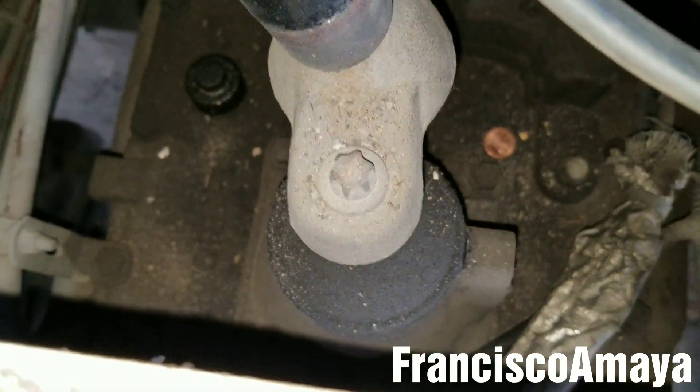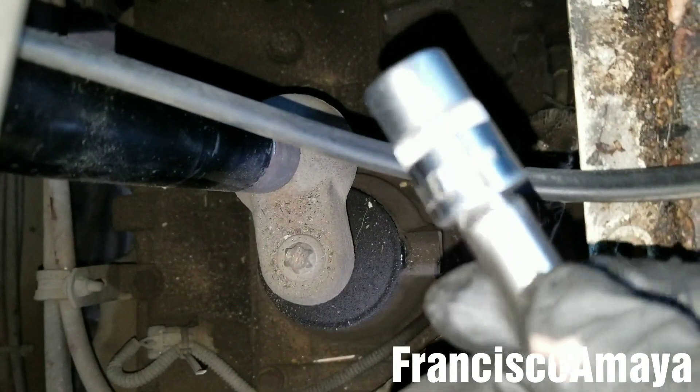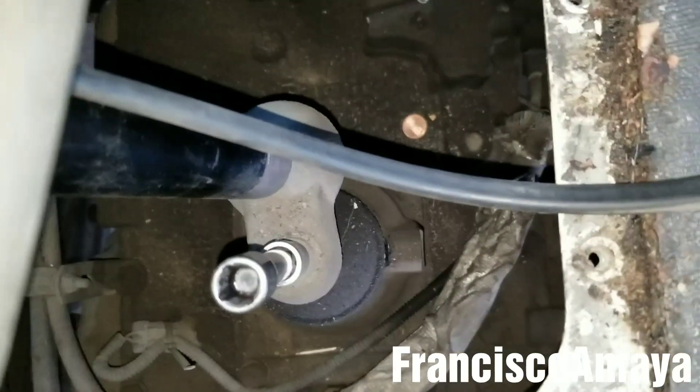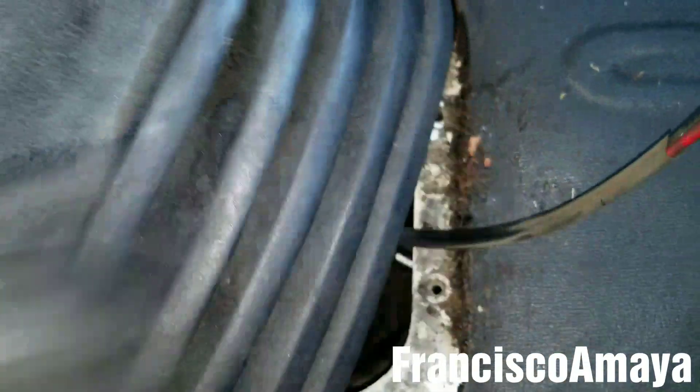The next step is to get that ball off. This ball uses an E14 socket — it looks like this. Now just remove it with an impact gun. After this, all you have to do is pull the lever out and it will come out.